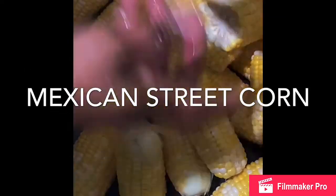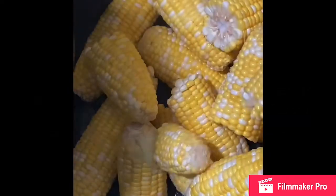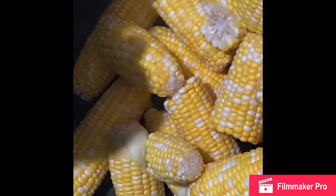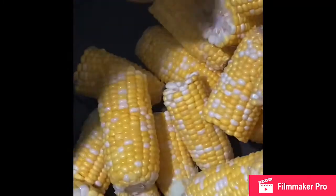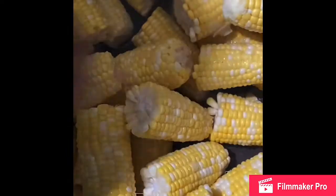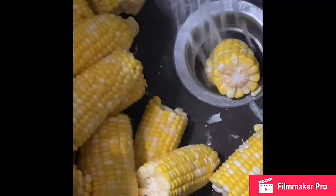I'm making a Mexican street corn. I purchased this corn from the market and I'm washing it in the sink, getting all the silk pieces off so they won't end up in the pot or serving dish. I'm also breaking the cobs in half — they were a little larger than I wanted, and since I'm bringing them to a party, I wanted them to be a bit smaller.